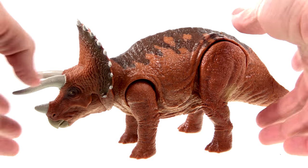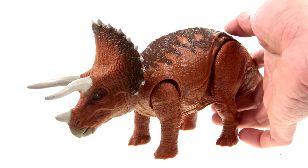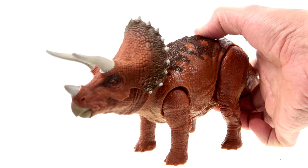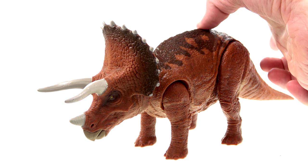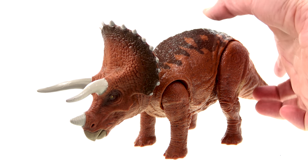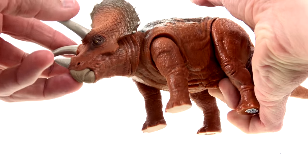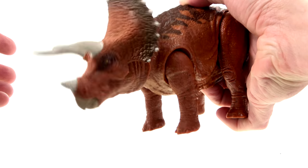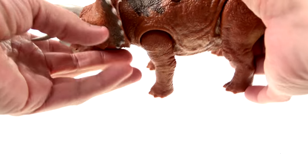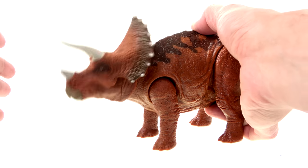As part of the Roarivores line, this guy has sounds and also a little action feature. You push the button here and the head goes back. Really good sound effects too, honestly — some like purring sounds almost. He's head-banging! Overall I'm really happy with that. It sounded like you had about three sounds cycling through, and then you push it and his head goes up, which is perfectly fine.